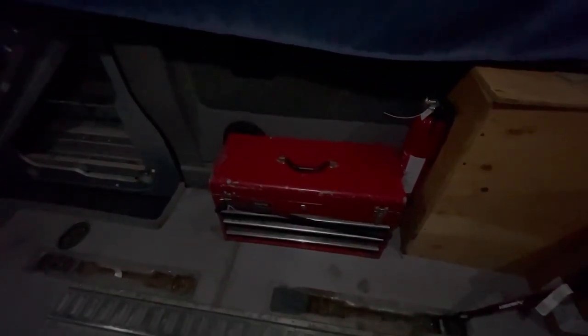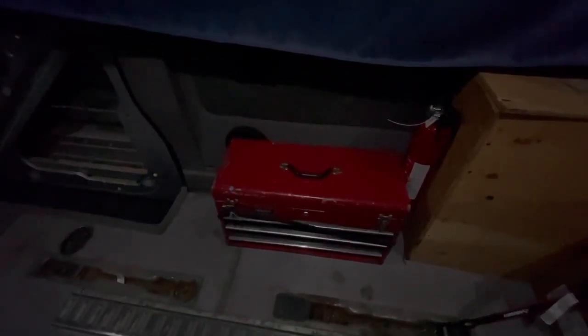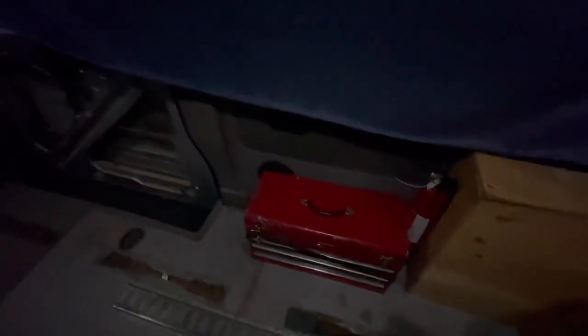This is my toolbox — it's got basic needs in there. It's got sockets and anything else you might need. Got to have that — you never know what's going to happen.